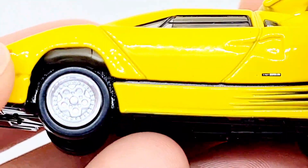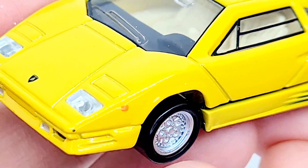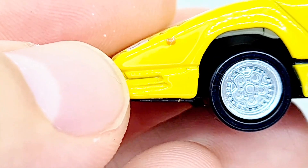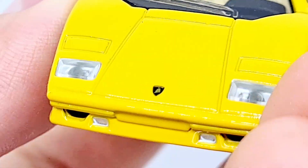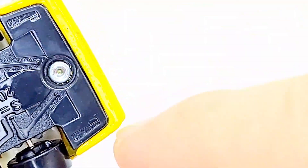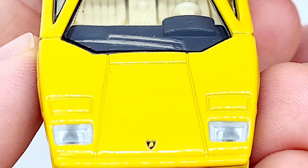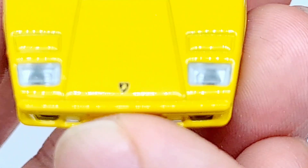The rims have a five-spoke design. There's a bit of a paint smudge — don't want to scrape it off in case the paint comes off. This part is all metal. Normally on modern Hot Wheels, the bottom becomes plastic and just the top bit is metal, but I like that Tomica has kept it all metal. You can have a look up close at these lights — plastic insert with circles.